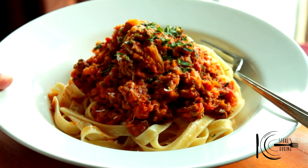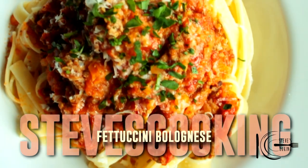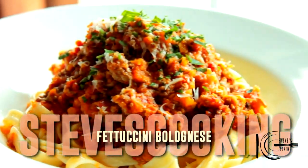Aaron, this one's for you. So there you have it, Aaron — that's my fettuccine bolognese. And get your mum to make it!